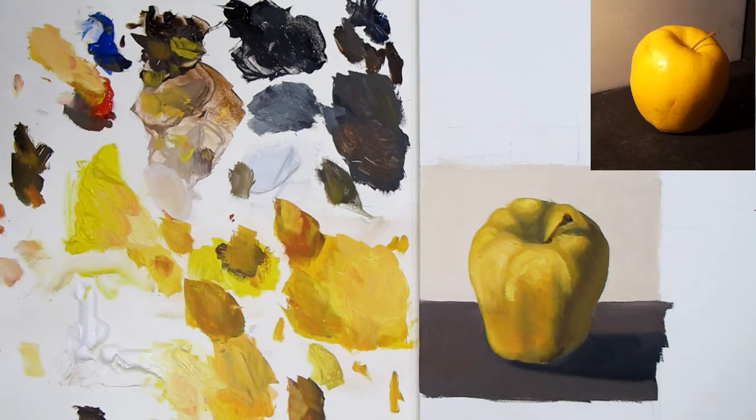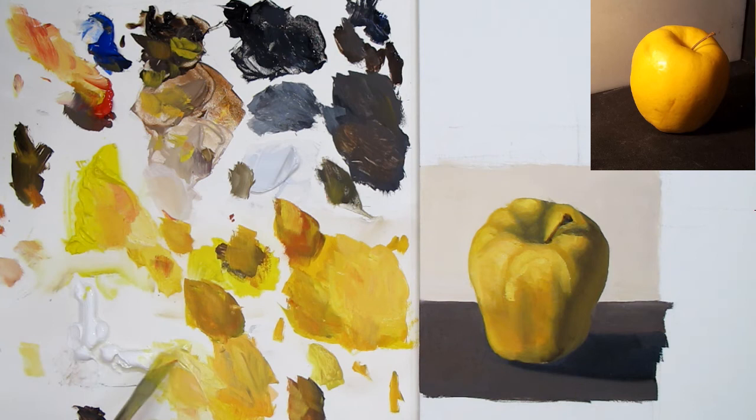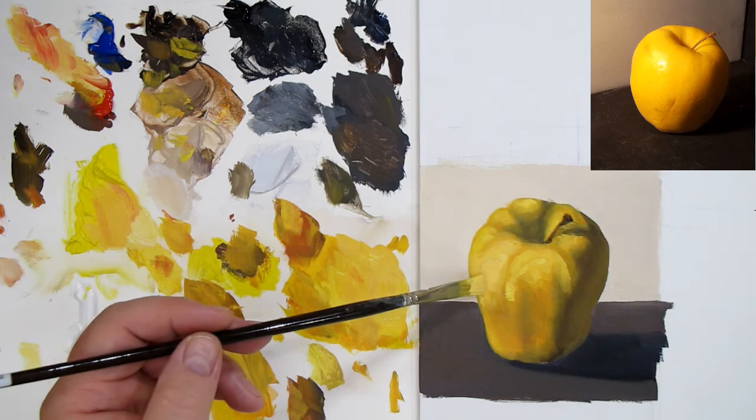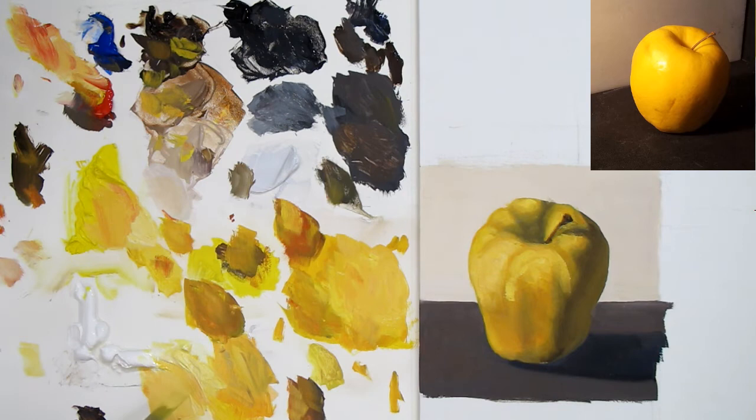That's the fun part — it's also the challenging part. Anyone who says painting isn't challenging hasn't painted. But challenges aren't a bad thing — that's why people climb mountains, go kayaking, parasailing, paragliding. Painting isn't quite that extreme, but it's the challenge that makes it fun and interesting. That's what keeps me as an artist coming back. It's about enjoyment — you should really enjoy what you're doing.